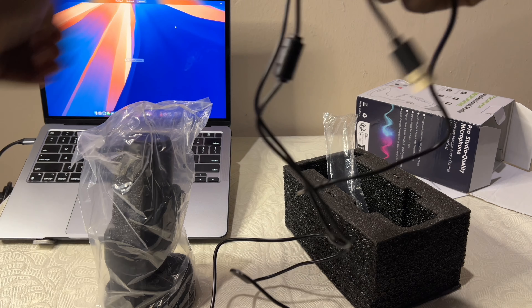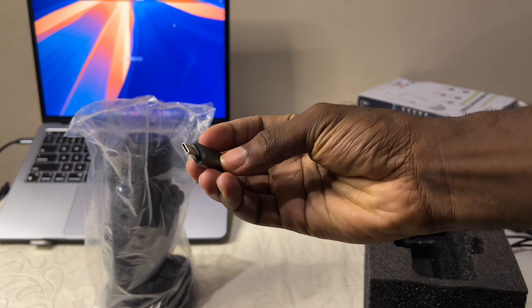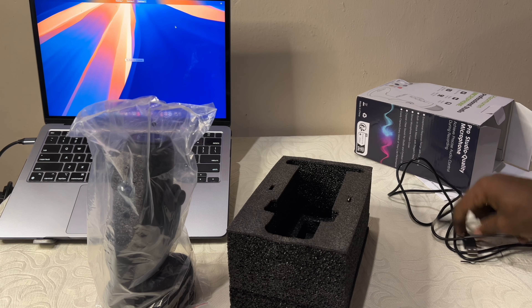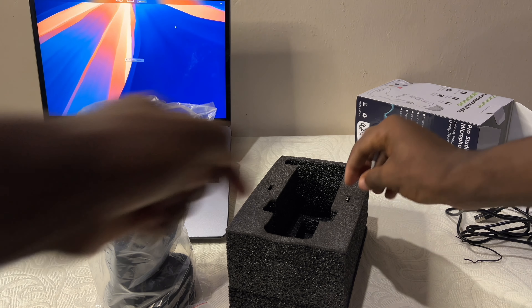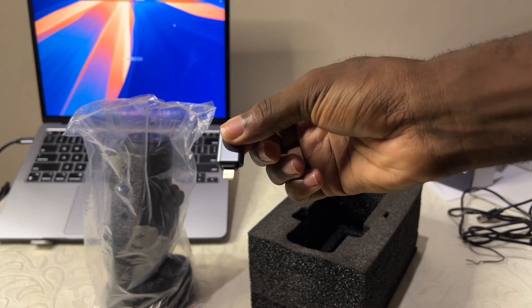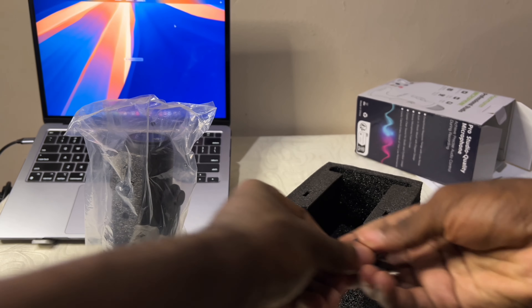The six-foot cable is quite sufficient from what I've tested. Taking a look at the adapters: we have the Type A to Type C that works with the mic to your Mac or iPhone 15 series. Then we have the other adapter — the Type A to Lightning — that works with the 14 Pro Max and below. And it works perfectly as you'd see.